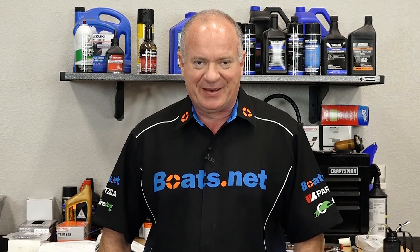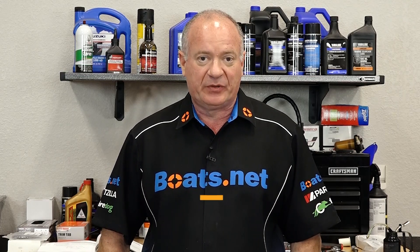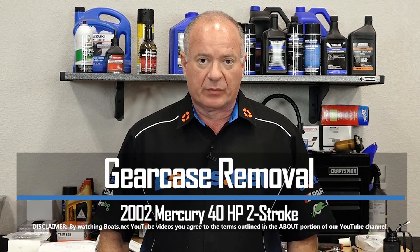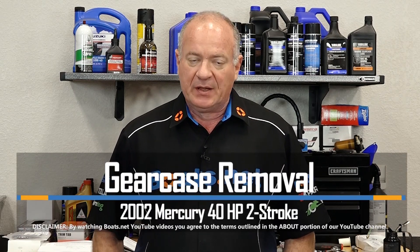Hello, John Talley here with Boats.net. Today I'm going to walk you through the procedure to remove the lower unit on our Mercury Tracker 40 horsepower, the two-stroke version of it. It's not that tough to do. Let me go grab a couple of basic hand tools and we'll get it removed and put in our stand.